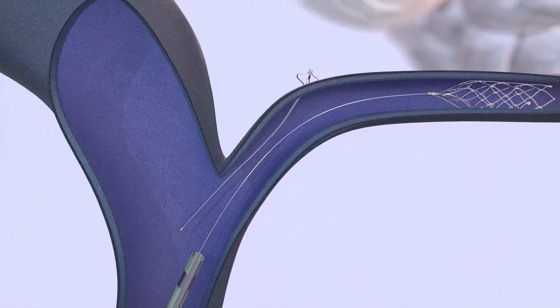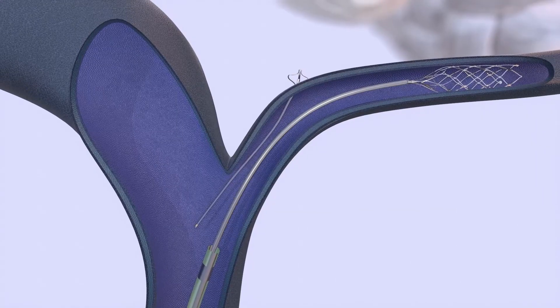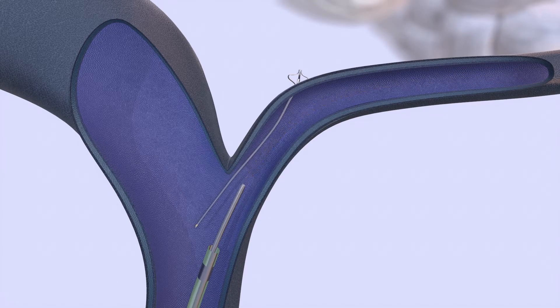Once the implant is in place, the micro catheter is reinserted over the flat rail and advanced into the IPS beyond the deployed implant. The anchor is recaptured into the micro catheter and removed from the patient to complete the procedure.